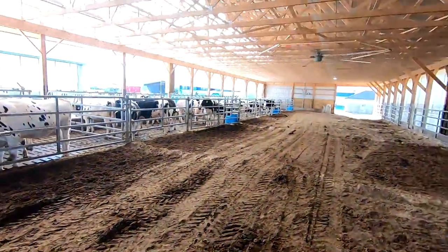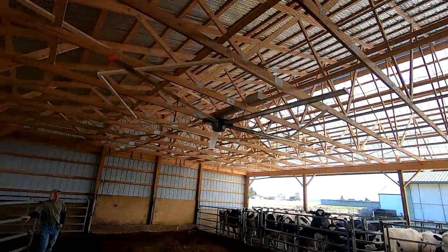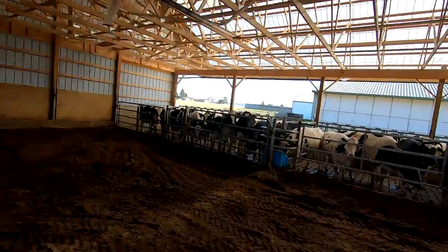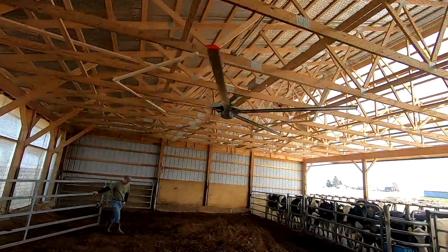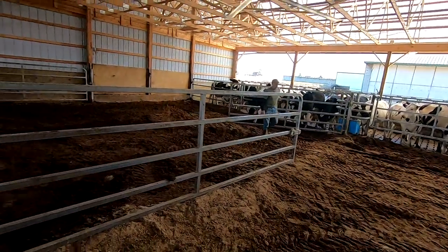Back in the heifer barn now. The guys finished installing these fans. We got them running full speed right now. You can feel a lot of air moving. They say you can use a third of the bedding — just reduce your bedding down to a third — which is amazing if that would be true. These heifers are ready to lay down; they've been standing for a little while.